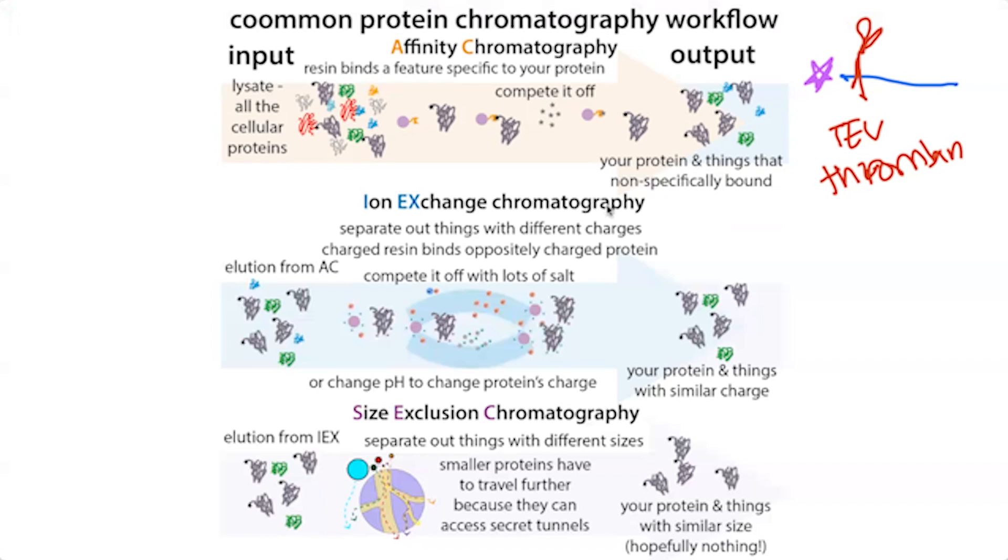With ion exchange chromatography, the resin beads are either negatively or positively charged. Your protein, depending on its composition and the pH, will have a different charge. If your protein is mostly positively charged, you can bind it to negatively charged resin (cation exchange); if negatively charged, you bind it to positively charged resin (anion exchange). You get your protein to bind, wash off other things, then compete it off with salt — the ions compete for the binding sites on the beads — pushing your protein off.